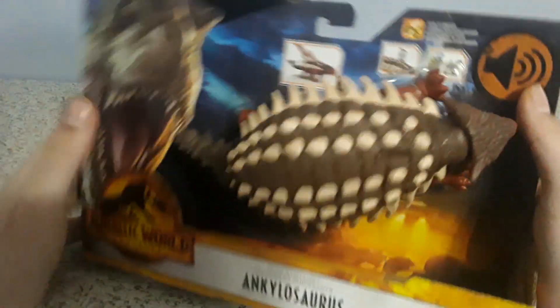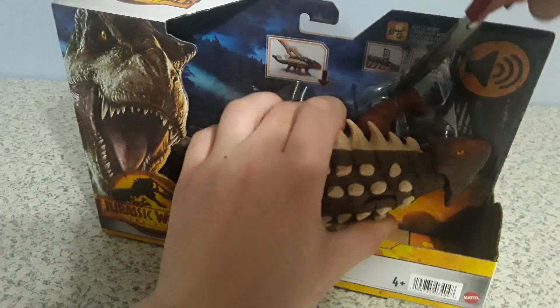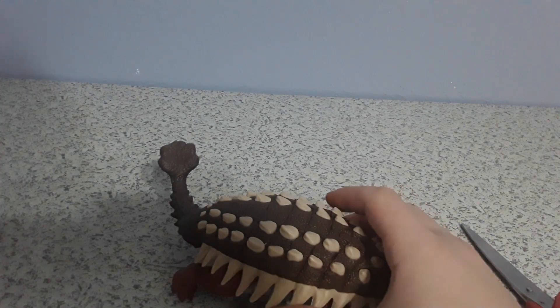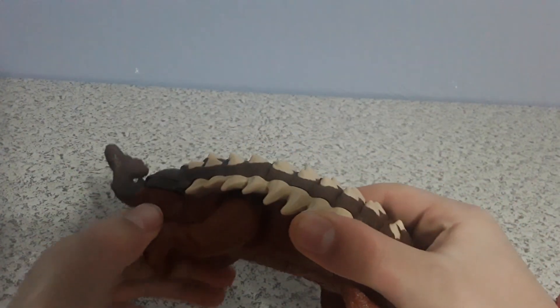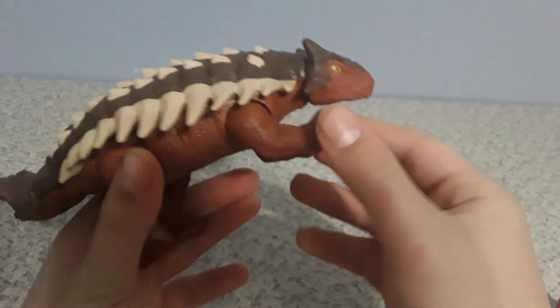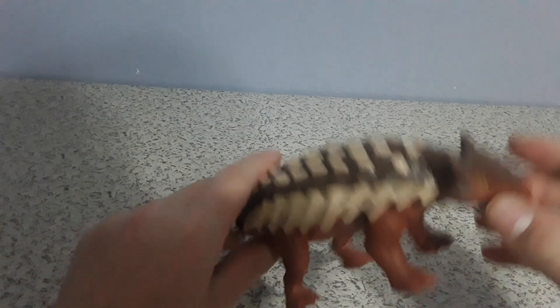Same packaging, but anyways here we have the Ankylosaurus. Let's try to get it out of the box. Here's the Roar Strikers Ankylosaurus, guys. Let's get into some detail with this guy.